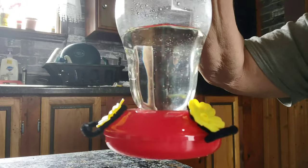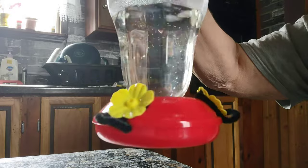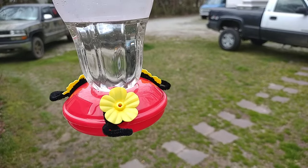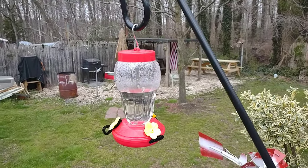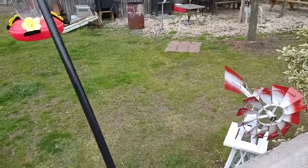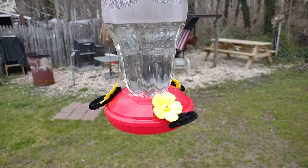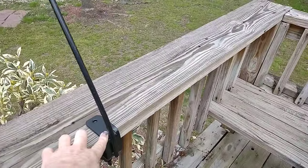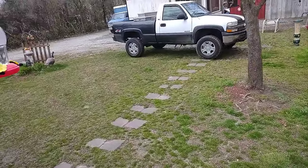Now we're going outside so I can show you the other feeders I have hanging up — aren't they cute? It's really cold outside, only in the 40s. I purchased three deck hooks from Walmart — I'm pretty sure they were $18.99 or $19.99 a piece plus tax. My neighbor said the hummingbirds were next door, so I'm putting them out hoping to get a glimpse of one or two!